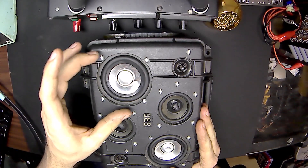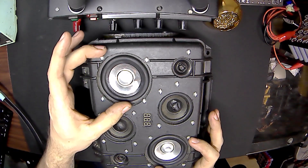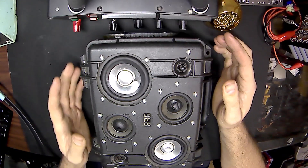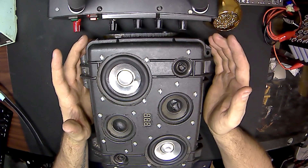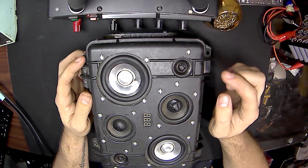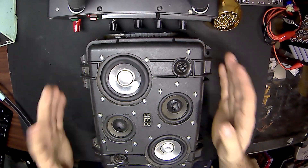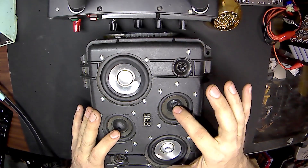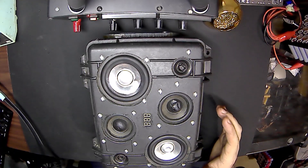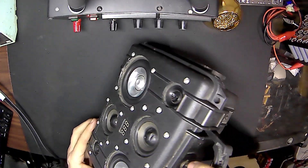It's simply two 3-inch drivers, two 2-inch drivers, and two 1-inch tweeters. After five years being used daily and at least two deployments, maybe three — I'll have to check on that — obviously it has taken a beating. It's been pushed in, it's taken some sand and dirt, it's been used quite a bit.